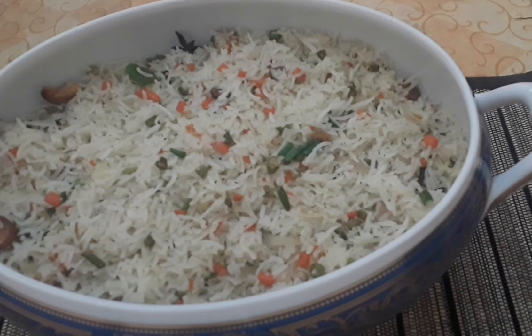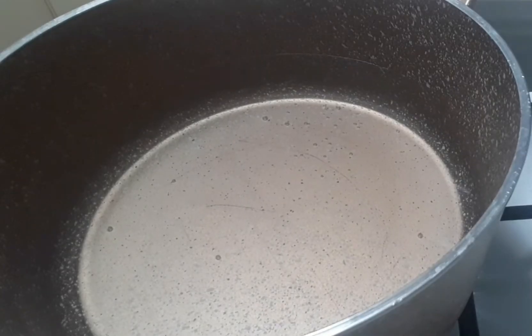Hi friends! Today we are ready to cook a vegetable. We are ready to cook rice.